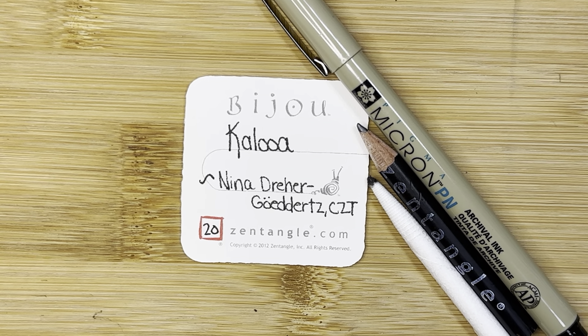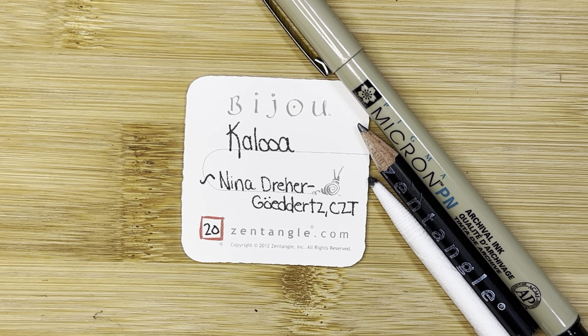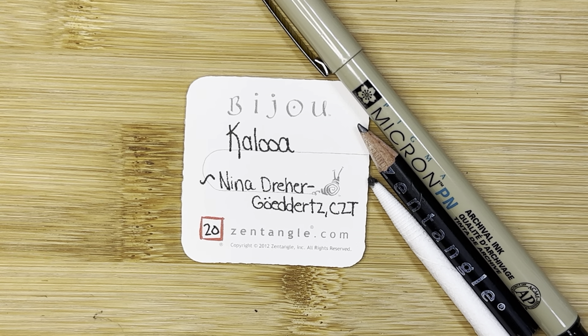Hello, my name is Kelly Bluen. I am a certified Zentangle teacher. Welcome to 15 Minutes of Zen. In these videos I show you how to make one tangle using the Zentangle method of drawing.